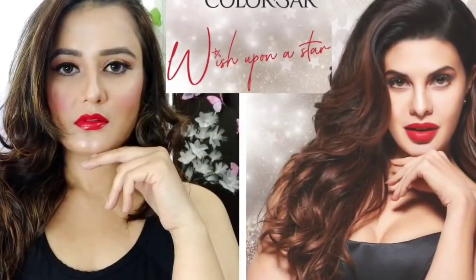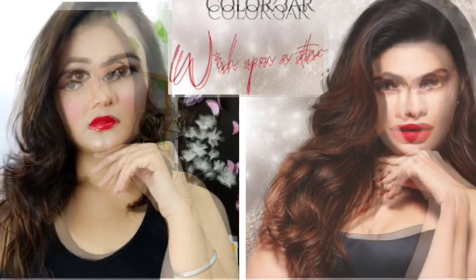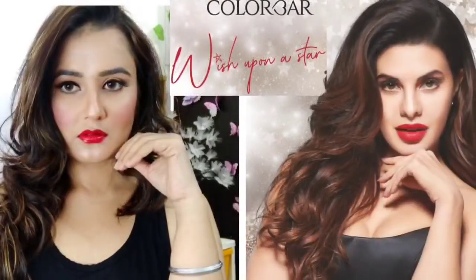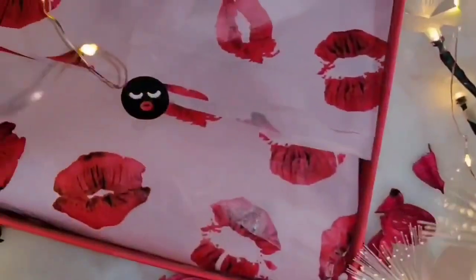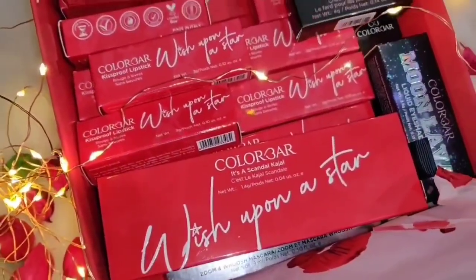Hi guys, welcome back to my channel, how are you all? In today's video, I am going to share with you a Jacqueline Fernandez inspired look. She is a very pretty and talented actress. This is Colorbar's brand best, and today's video is a one-brand makeup look. I will use Colorbar's products — all of them are newly launched products.